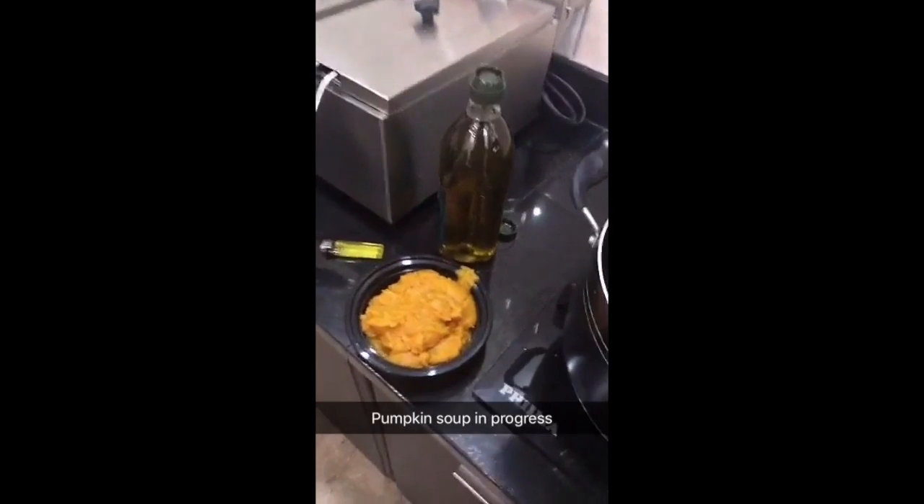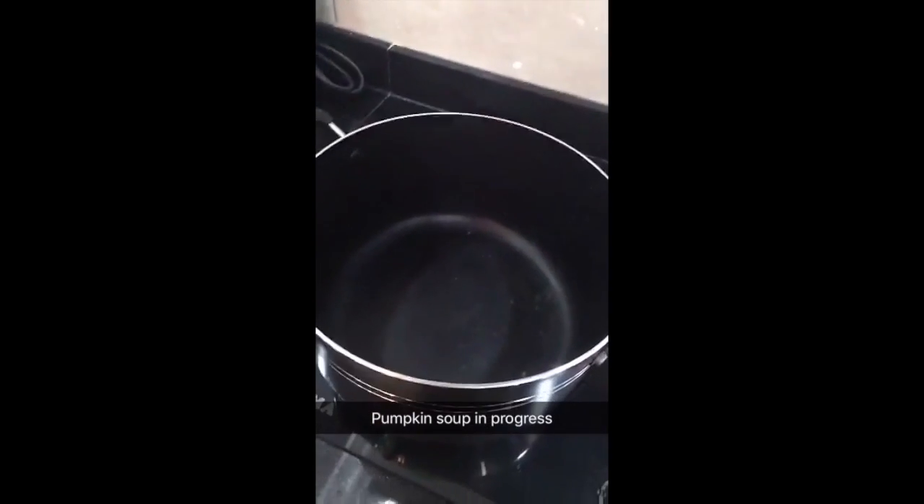Pumpkin soup — pumpkin puree, olive oil, garlic, and it all goes into the pot.